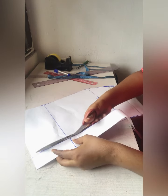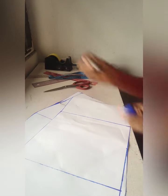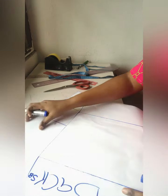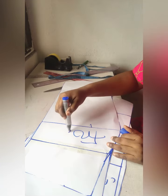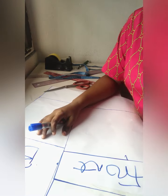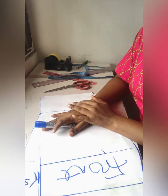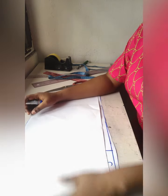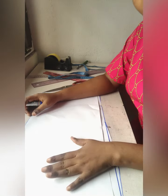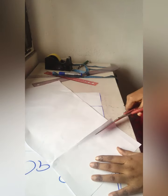Guys, we are through with our pattern — they are all very simple. This is our back and this is our front pattern. Let me know what you think about this tutorial. The next thing we'll do in our next tutorial is how to cut the fabric. I'll be padding this skirt — everything to be a padded skirt. We will work everything together through to the finishing, including how to join your pencil skirt with a nice finishing.